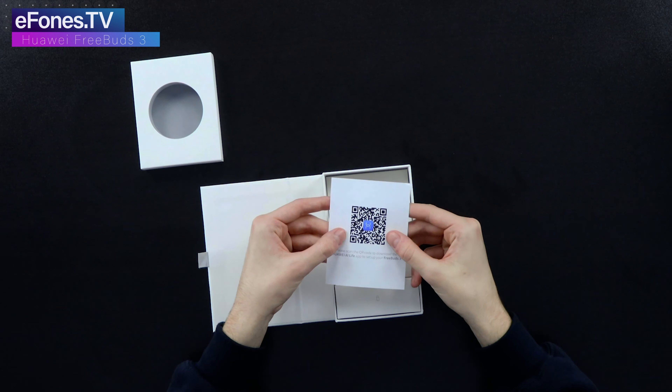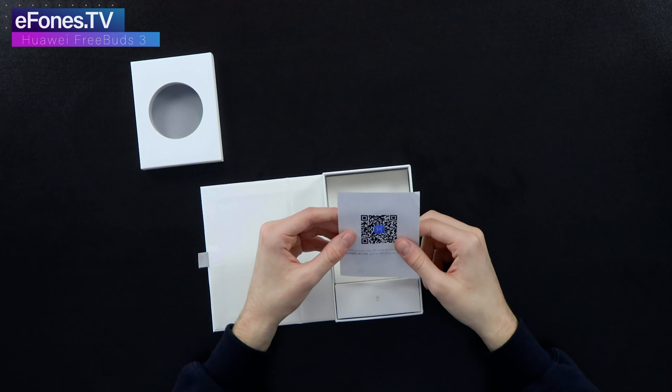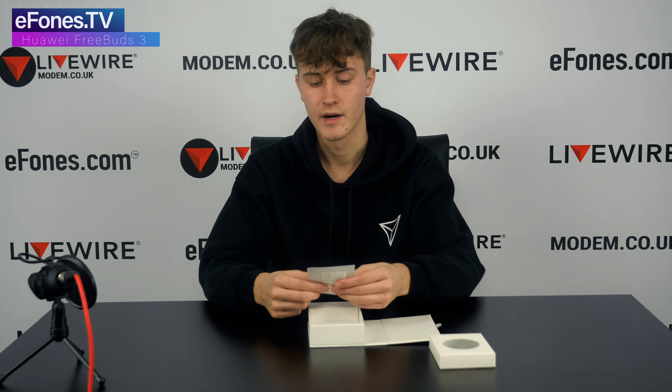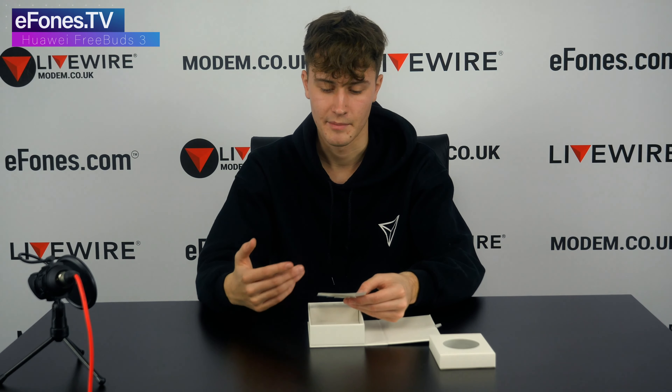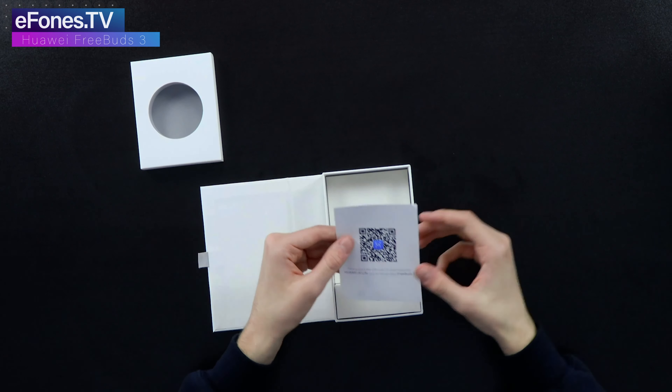Then you've got a card which says: scan the QR code to download the Huawei AI Life app and set up your FreeBuds 3. We won't be setting them up in this video, but if you were to, you'd scan this QR code, it takes you to the app page, you install the app and connect your FreeBuds 3. The AI Life app is installed on most new Huawei devices anyway, so you shouldn't need to download it.